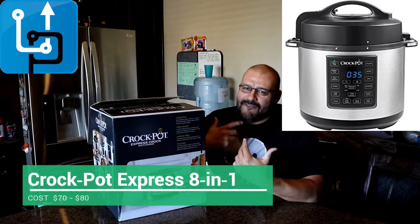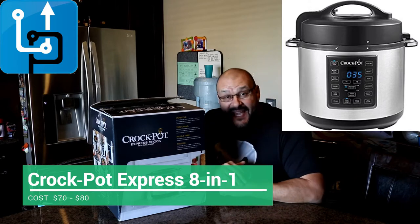Welcome to Upgrade. I'm your host Frank the Tank. Today we're in my kitchen and we're going to talk about tech stuff for the kitchen.